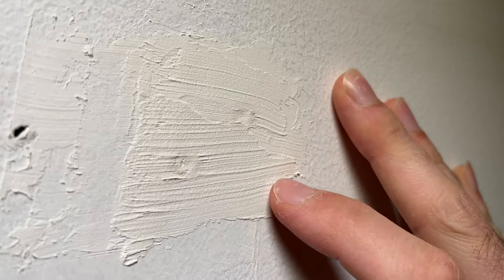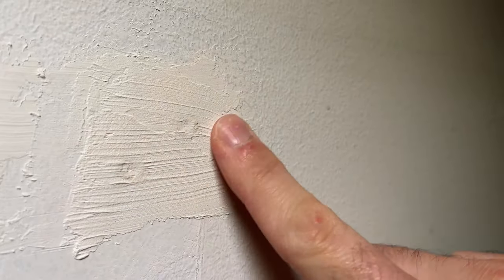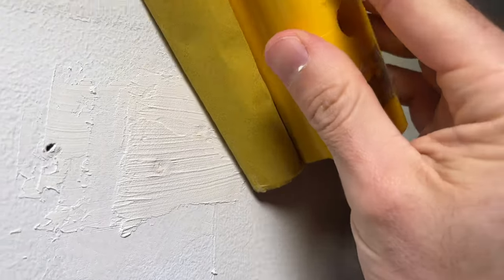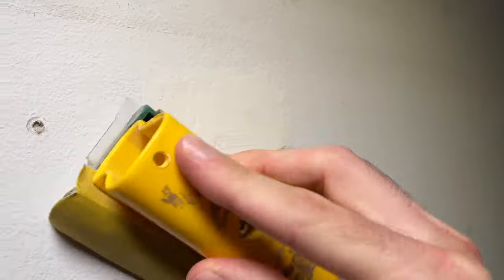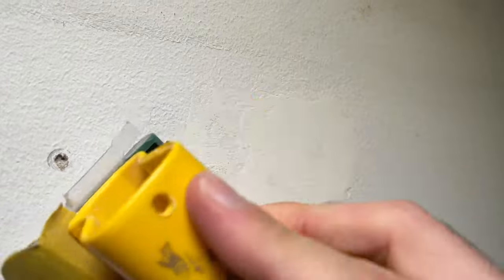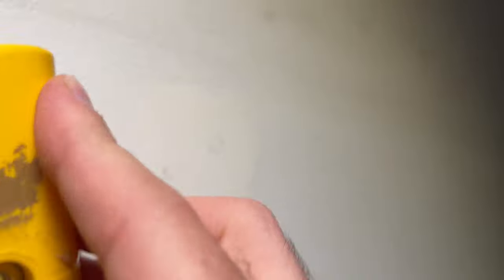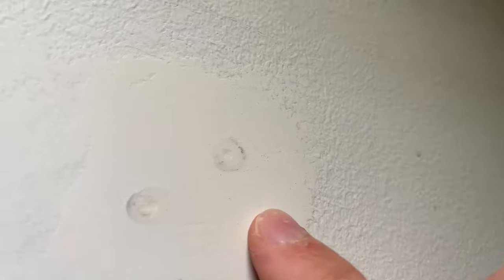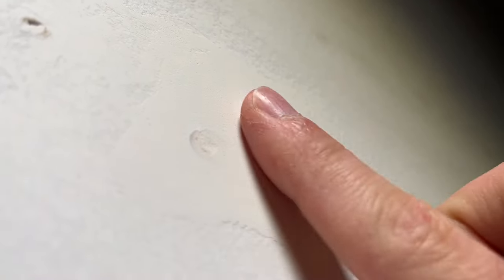But as you can see, it's rough, so we're going to have to sand it down. I'll take the same sandpaper and start sanding the whole thing by doing some circles. Then I'll smooth the edges so it blends well with the rest of the wall. I think I'm done — just pass your finger over where the holes were and at the edge of the spackling. If you don't feel anything and it's completely flat, this is perfect.